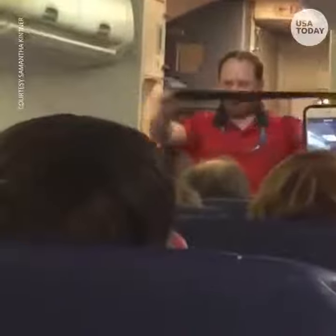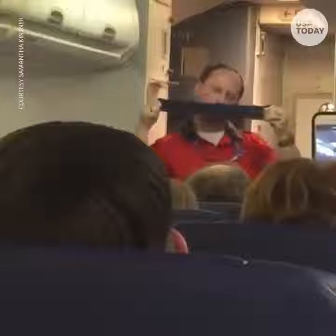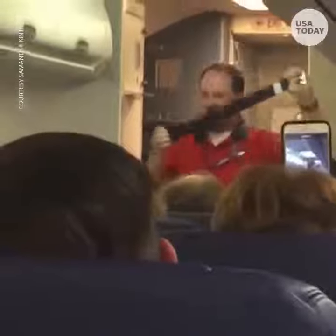To fasten your seatbelt, slide the flat end into the buckle. To release, lift up on the buckle. Your seatbelt needs to be worn low and tight about your hips, and worn any time you're seated.